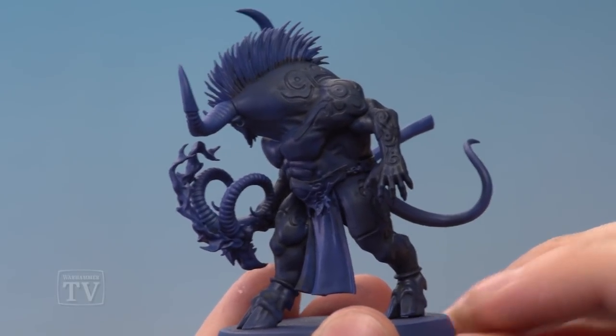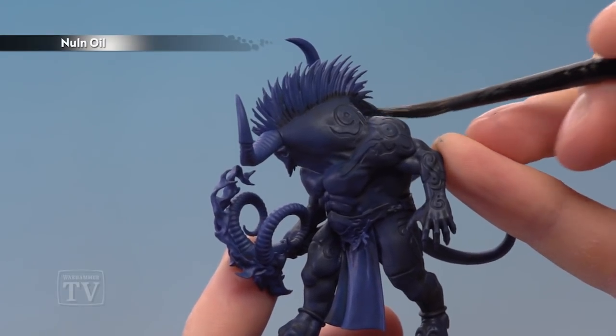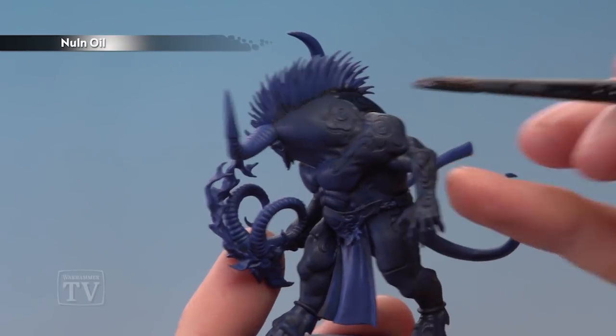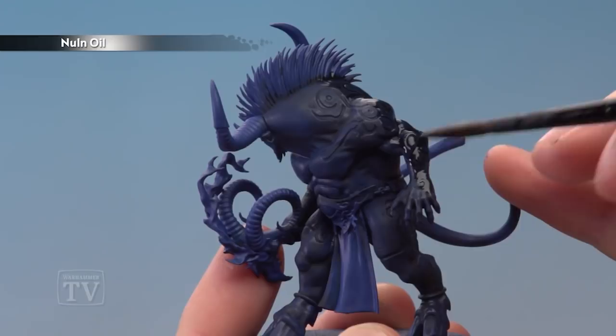Once the Norn Oil is completely dry, we're now ready to apply a second coat. On the back, this goes a little bit further towards the back, so you can see I'm building up a transition from lighter blue towards darker blue at the back here. Also be sure to go all the way down the arms once more and down the legs as well.